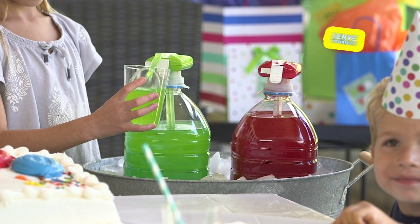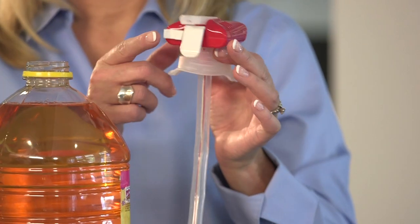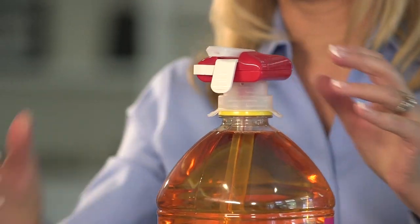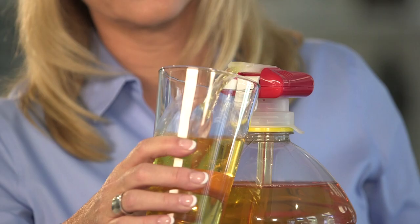Quickly and easily help yourself anywhere, anytime. Using your Magic Tap is super easy. Just lock your trigger and insert the Super Straw into your beverage container. Adjust the silicone wings and turn the trigger lock off. Now you're ready to go. Simply tap your glass to the trigger and watch it fill like magic.